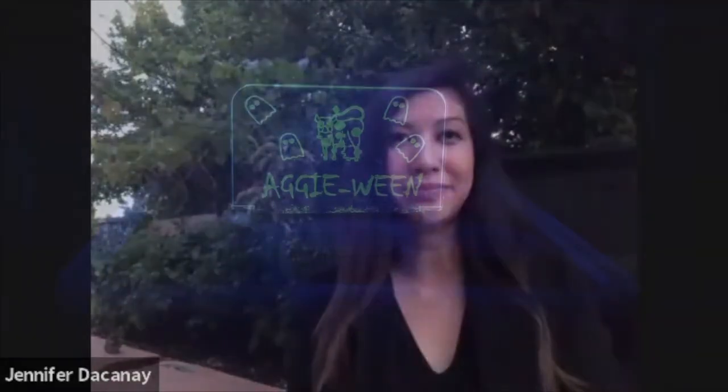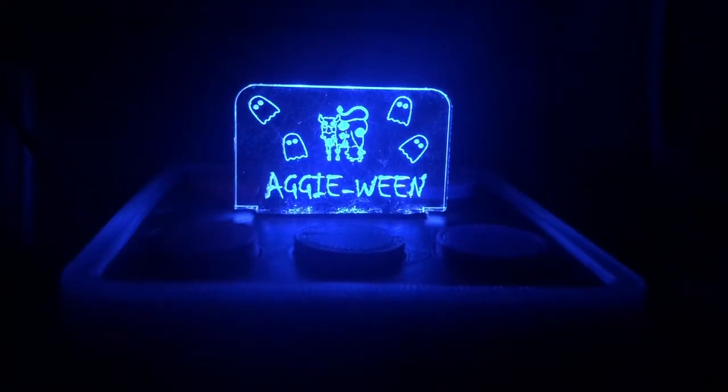I worked on the mechanical design of Light Fight as the design team lead using Fusion 360, 3D printers and a laser cutter. My part in Light Fight was the design. I worked on the electrical aspect of it as well and a little bit on the computer end. My role specifically was as the team leader as well as assembling the electronic components for the project.